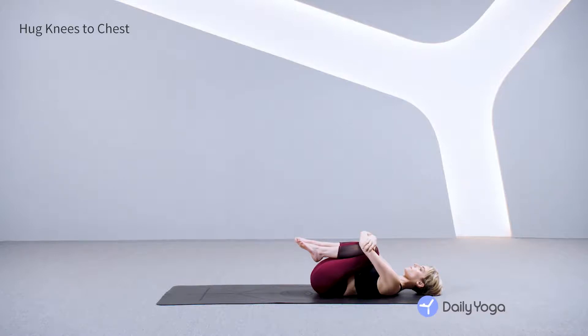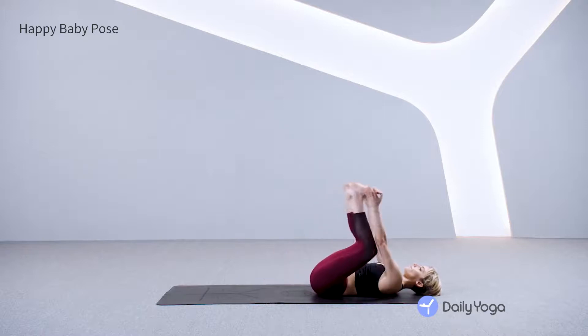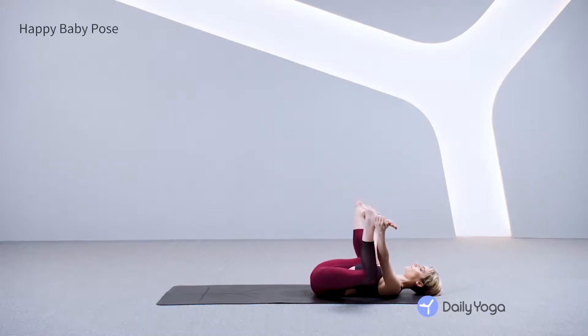Relax your belly, relax your shoulders. Preparing for happy baby. Take one more breath here, inhaling through your nose, exhaling through your nose — big baby pose. Bring your feet to the mat, use your hands and hold the outer edges of your feet. Happy baby pose. Relax your shoulders and your chest, firm your lower back, your tailbone down toward the mat.